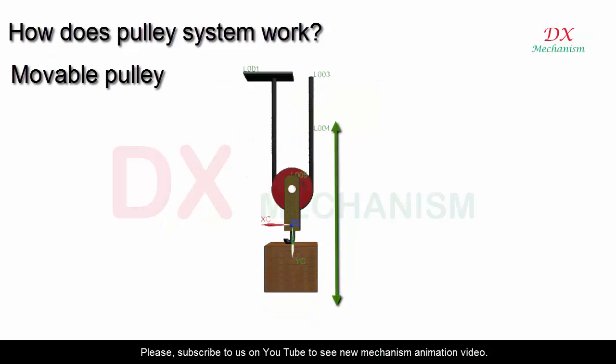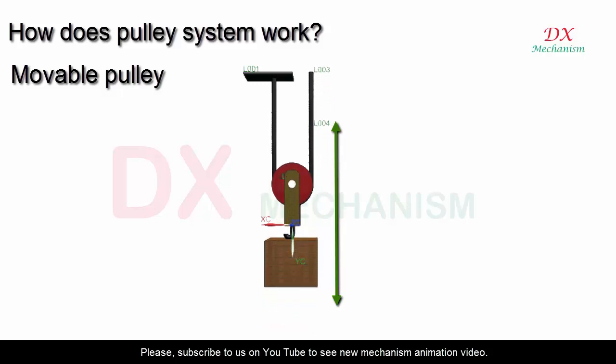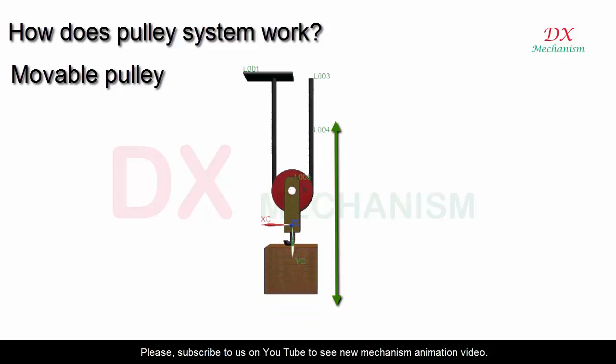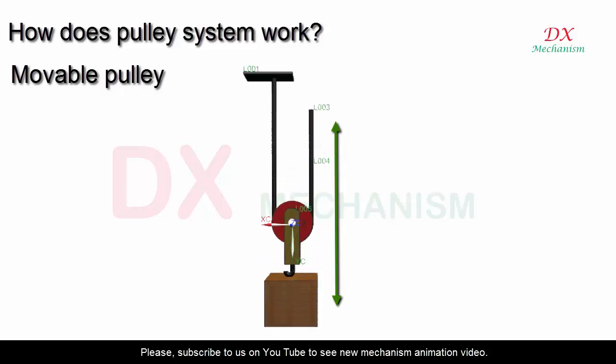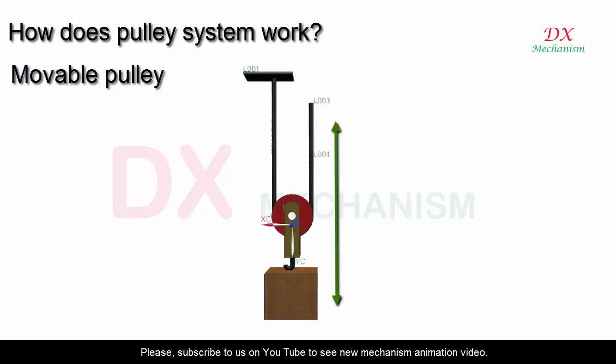Moveable pulley: Using screws and a screwdriver or drill, attach one fixed pulley in place. Feed the rope through the fixed pulley, then feed the rope through the moveable pulley, and fix one end of the rope to a fixed point. Attach the object to the moveable pulley. You can use your hand or a machine to pull down on the free end of the rope. When you pull down the rope, the wheel will rotate on the axis and the object and moveable pulley will move up.